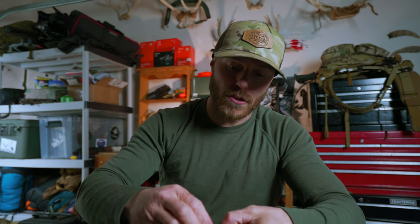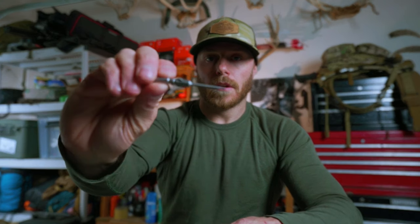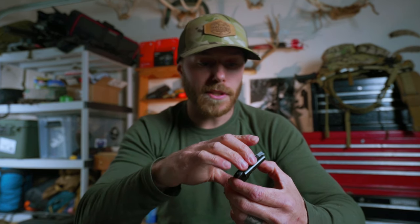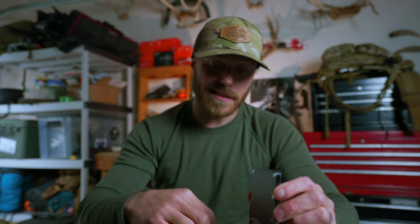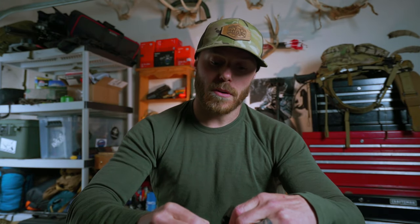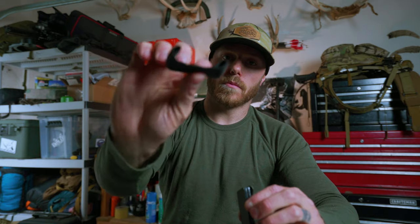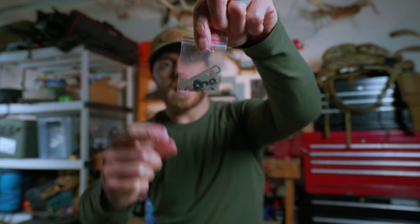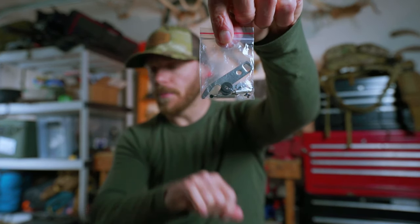Also in the package you have a little tool for the screws on the front, in case you need to replace the little bungee that's in there that holds it all together. They include a little replacement bungee, which is super cool. They also have another little package with some extra screws and a bottle opener to put on your key holder.